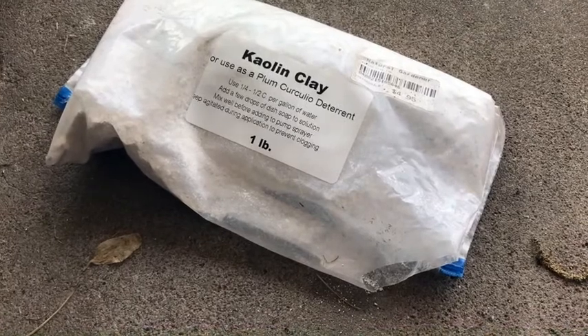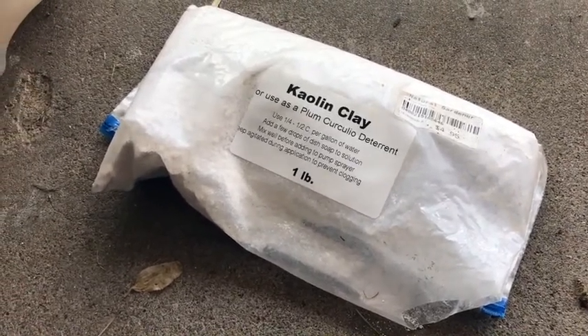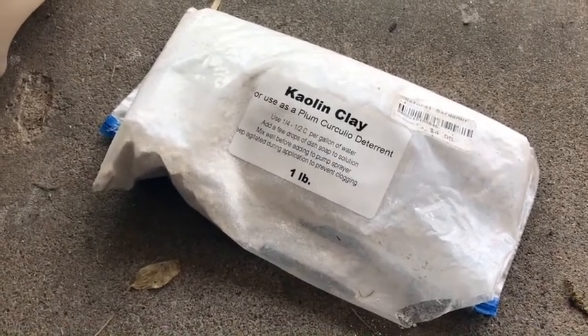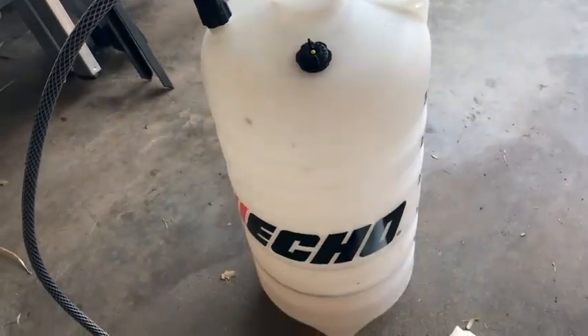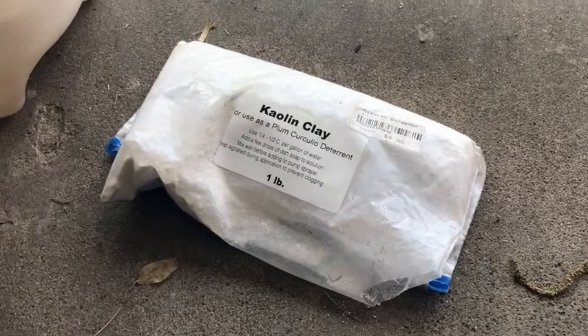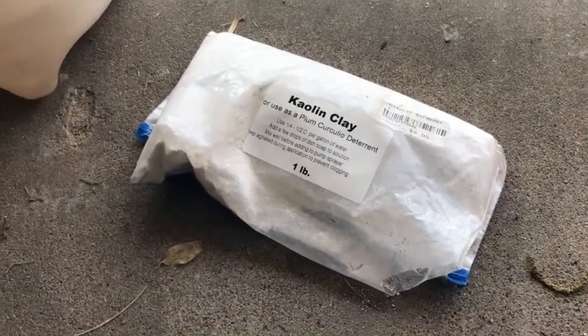We'll mix it a little bit thin because we want the plants to be able to get enough sunlight, so we'll add a couple of tablespoons to each gallon of water in a pump sprayer — just an average pump sprayer like this one — and we'll put a couple of drops of soap in there as well. That helps it stick and adhere to the leaves and foliage.